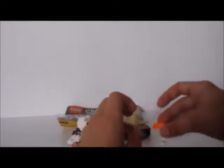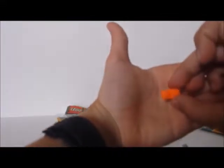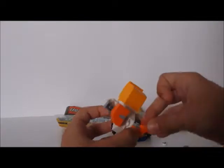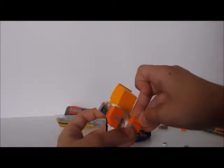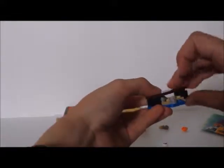It looks like I have two pieces that are supposed to be in the set: the 1x1 grey stud and the 1x2 plate. I forgot to place them. The 1x2 plate is supposed to be in the legs here — it goes right here. And the 1x1 stud goes right over here.